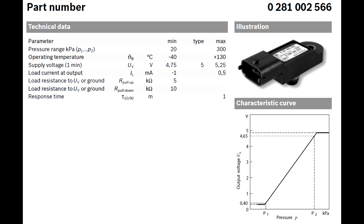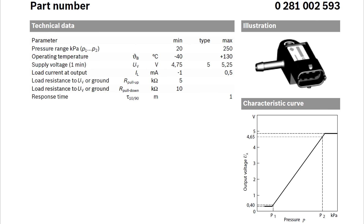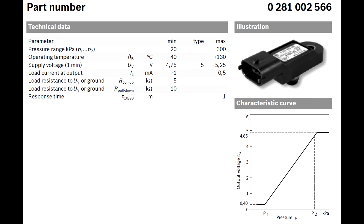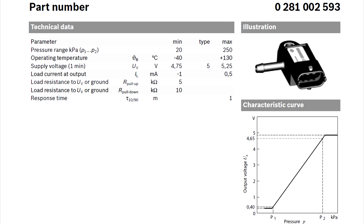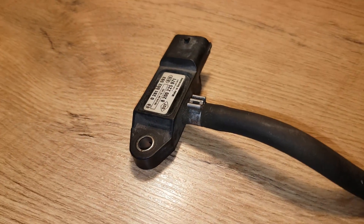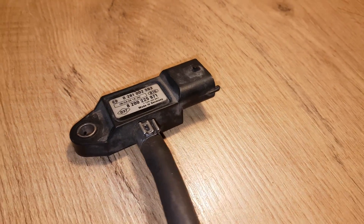So I thought about it and went with an automotive pressure sensor. Almost all modern cars are equipped with intake manifold pressure sensors — this can be found in non-turbo cars as well. I did some research and found a line of Bosch pressure sensors rated up to 3 bars. I picked the 2.5 bar version as my car only produces up to 1.2 bars of boost. I bought it used, which was $10 with shipping.